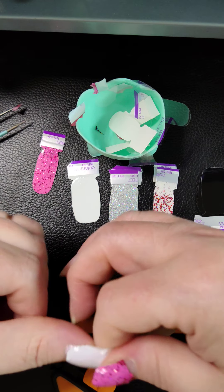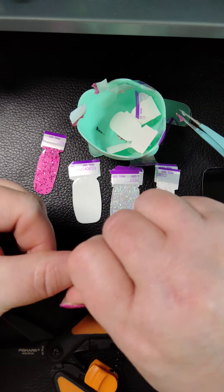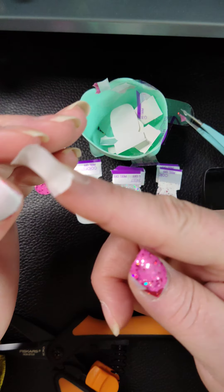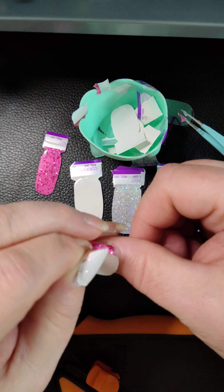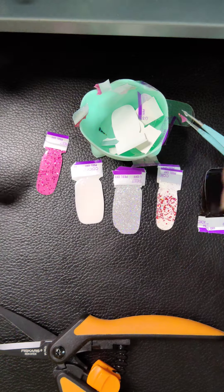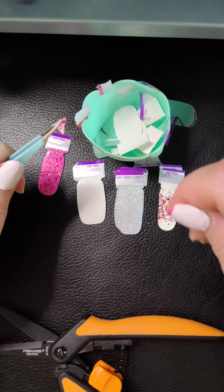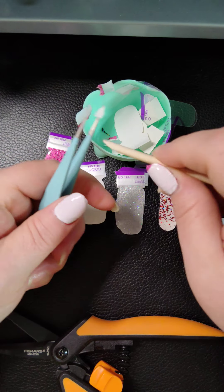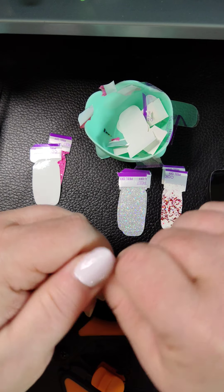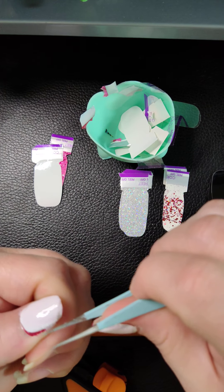Again, I didn't go down to the cuticle. I won't be using any top coat. I was going to try to figure out if I could do a clear coat with some chunky glitter in there, but then when I came up with these sets and it was already seven sets, I figured I better not add any more to the mix. And you do want to try to keep things squished so that you're not leaving pockets of air in there.